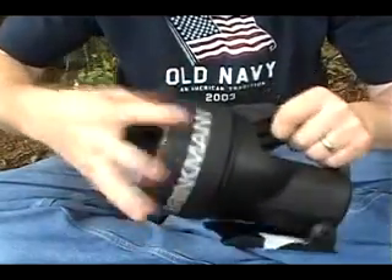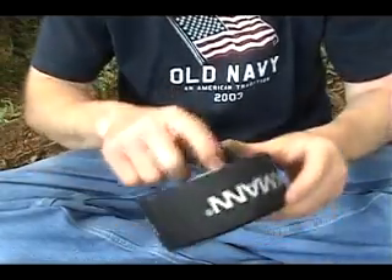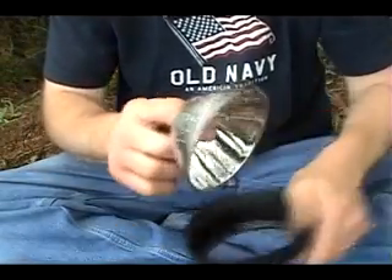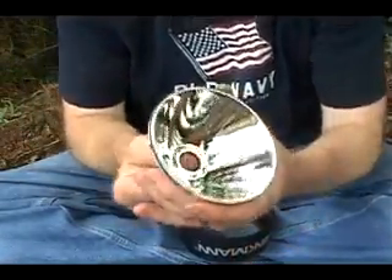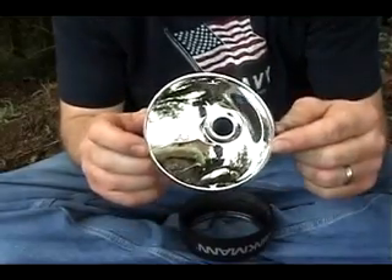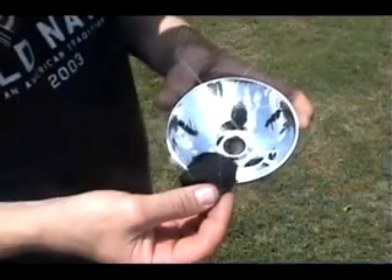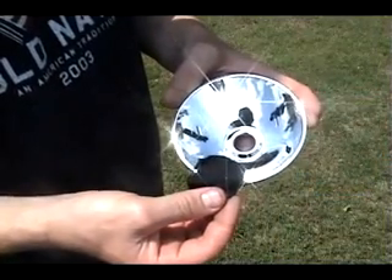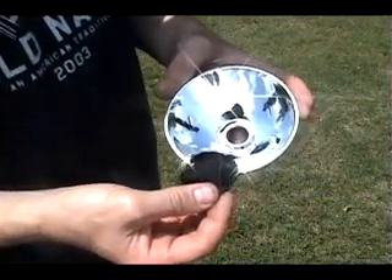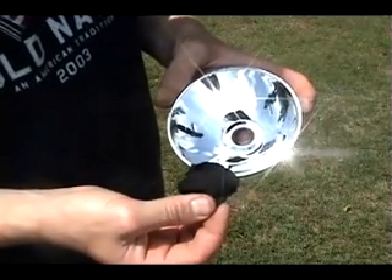Simply unscrew the cap and remove the reflector where the bulb goes. I'm going to show you how to make a fire using this reflector, the sun, and a piece of charcloth. There are three things you'll need: the sun, the reflector itself, and a piece of charcloth.